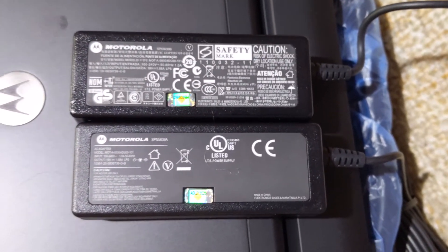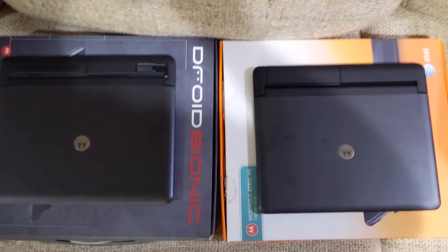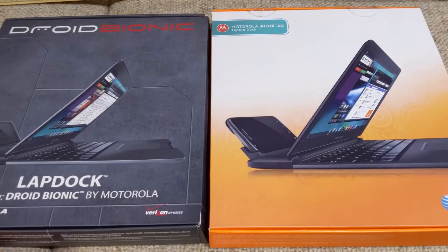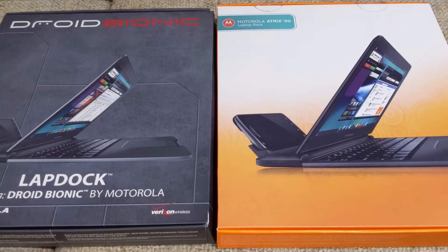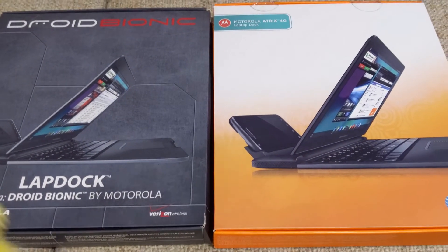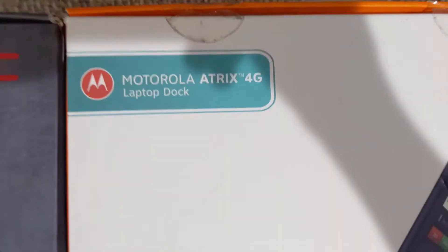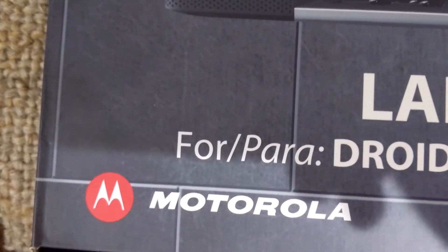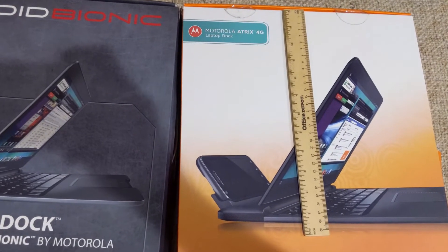Bottom line: both lap docks are physically the same and their charging is the same. Hi, this is Michael with MDReviews, and today I'll be doing a comparison and unboxing between these two devices — the Droid Bionic lap dock and the Motorola Atrix 4G lap dock. It will only be a physical comparison as I have no actual devices to test with at this time. Both boxes are 14.5 inches long and 13 inches wide.